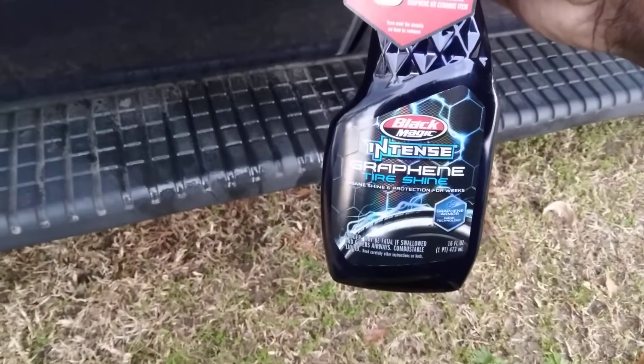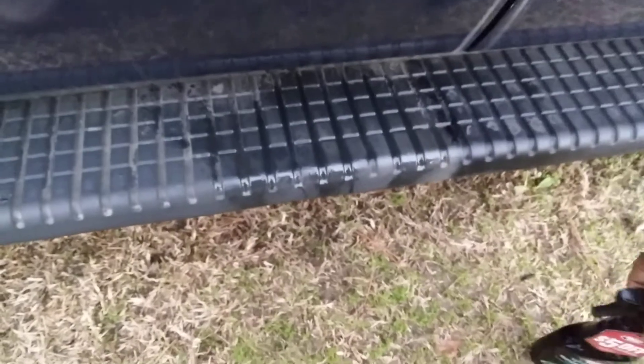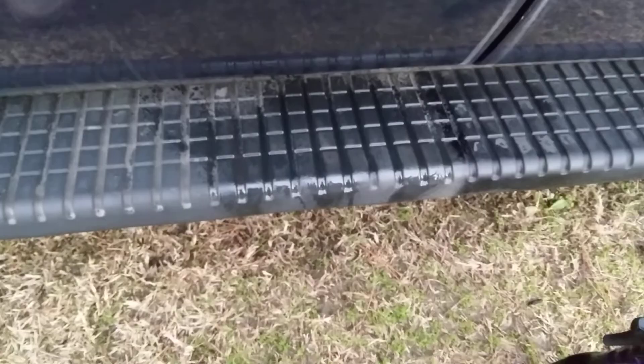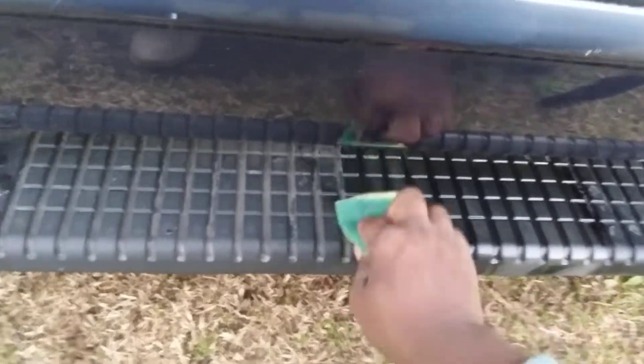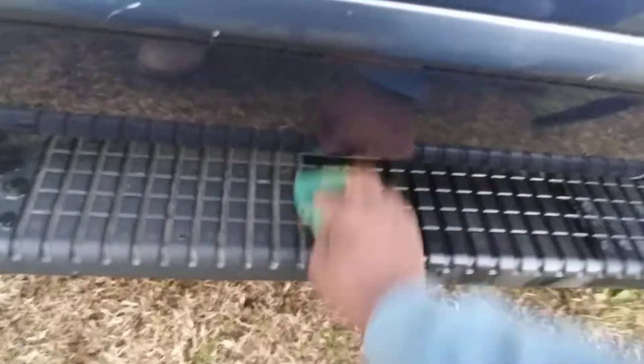I just sprayed it straight up there, and then I'm gonna take my sponge and just massage it down into the material and plastics of this running board. Let's see what this stuff actually does — will it make a difference?